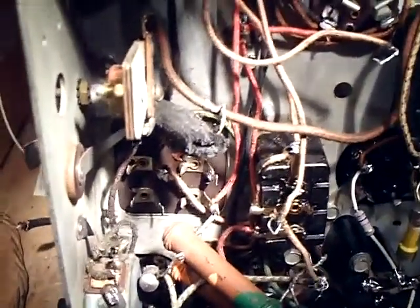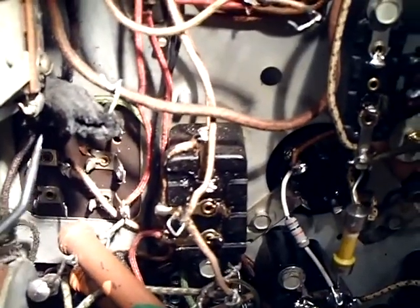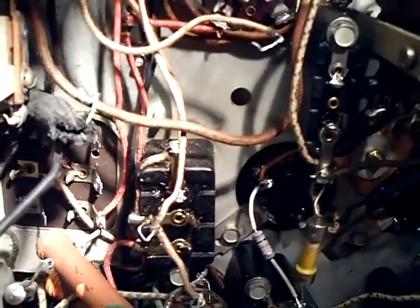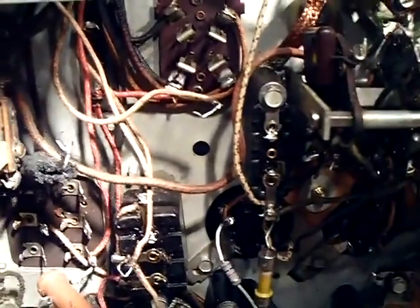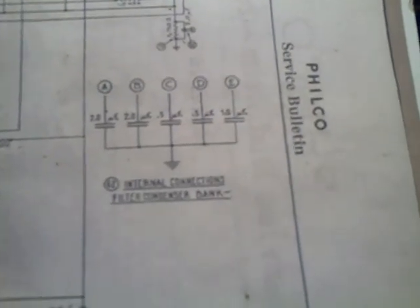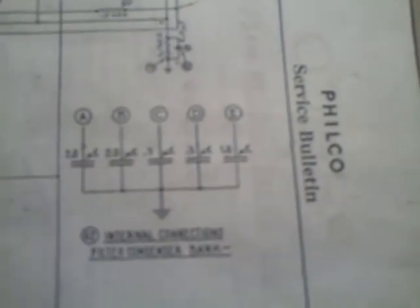What I'm doing right now is rebuilding what Philco calls the filter condenser bank. This is this section here — it has these terminals. I've unsoldered a lot of components, like this resistor with the asbestos cover on it. We have one, two, three, four, five sections here. This one isn't used, and that corresponds to the schematic which has sections A, B, C, D, and E.